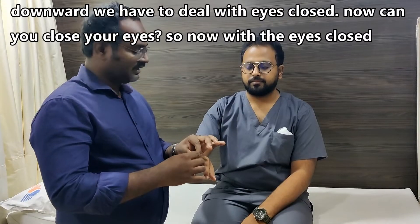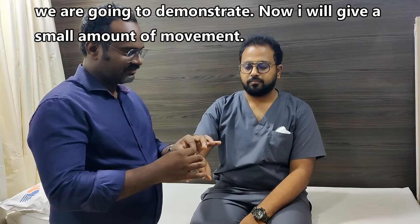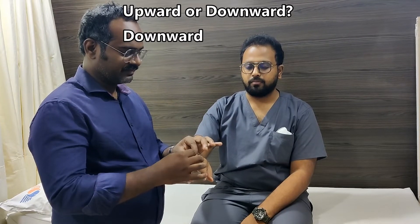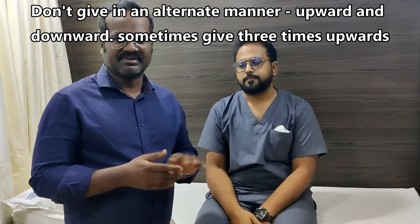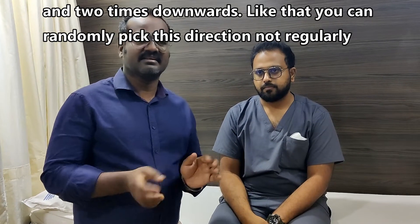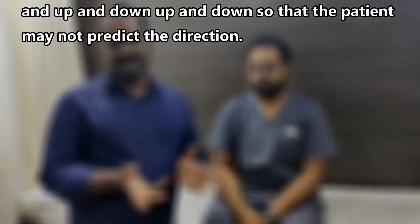With eyes closed, I will give a small amount of movement. Upward or downward? Upward. Downward. Upward. Do not give movements in an alternating manner. Sometimes give three times upward and two times downward — randomly pick the direction, not regularly up and down, so the patient cannot predict the direction.